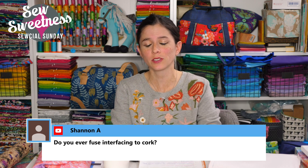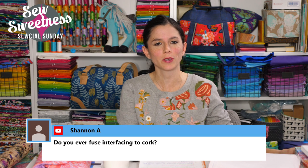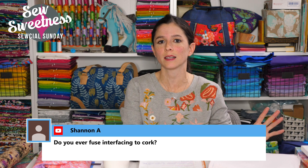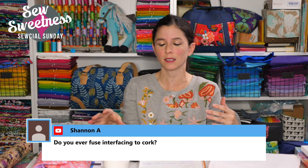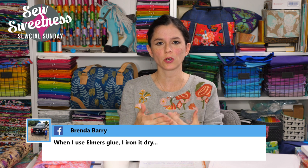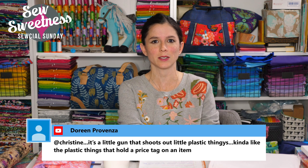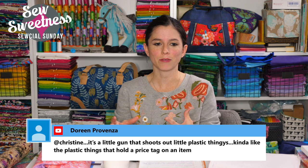Shannon asks if I ever fuse interfacing to cork. I don't often need to since I use sew-in foam interfacing and generally use cork on the outside of the bag. However, if you're careful not to let the iron touch the right side of the cork, it is possible to fuse interfacings on the wrong side. I did that when I made an Airplane Bag with a cork bottom panel that had some Peltex on it. It's also okay to gently iron wrinkles out on the wrong side. Brenda notes she irons Elmer's glue dry — a great tip for setting glue faster with the iron.